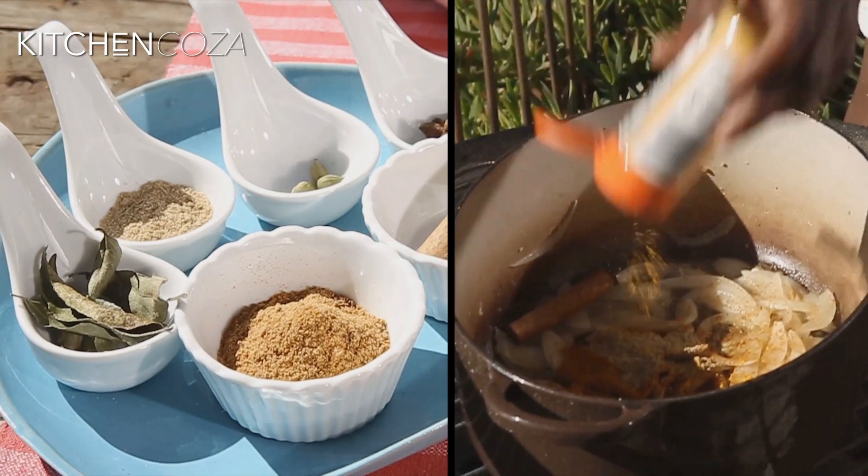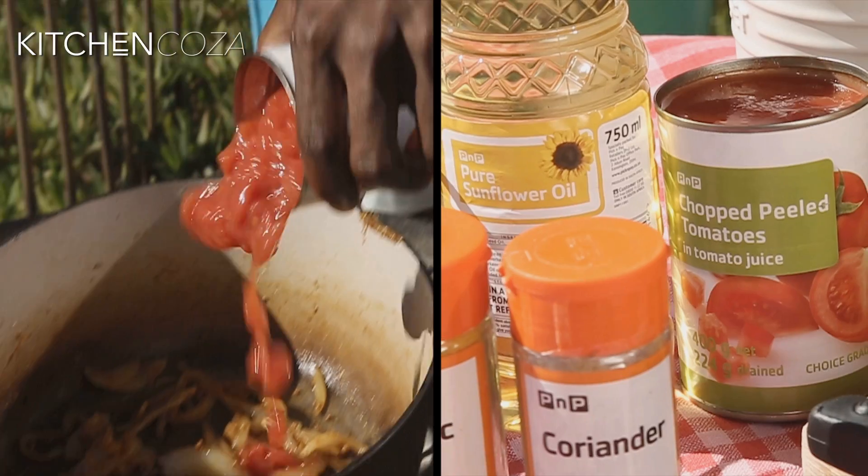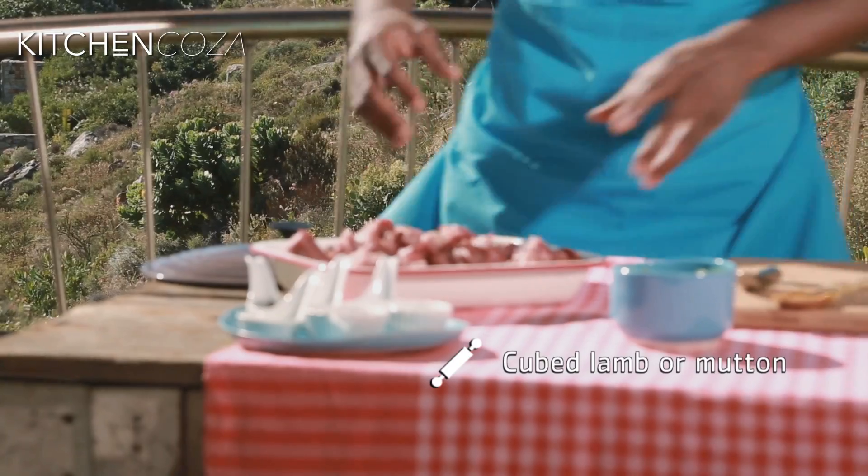Fennel, garam masala, turmeric, coriander — give it a nice stir. Now it's time for your tomatoes, and then it's time for your meat.